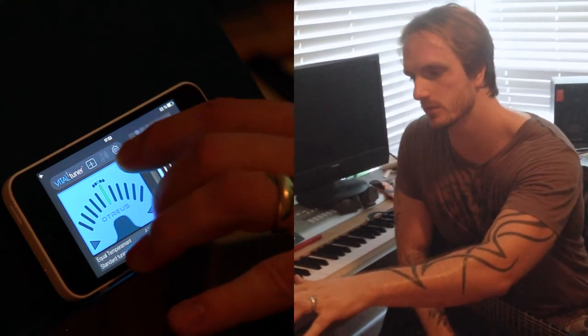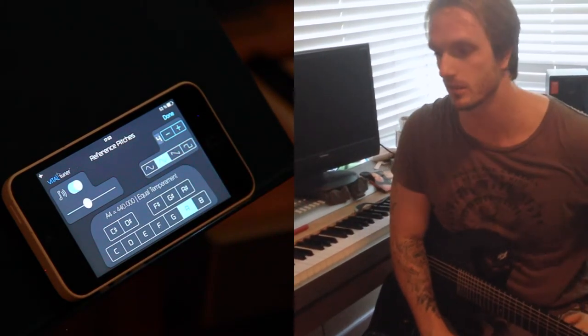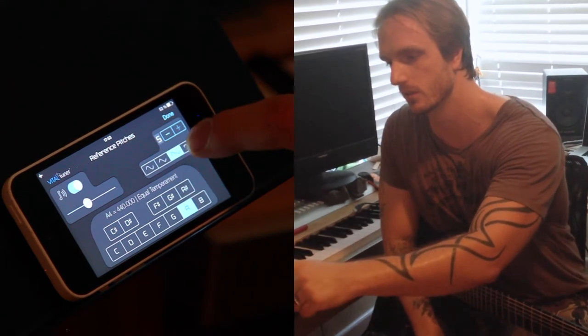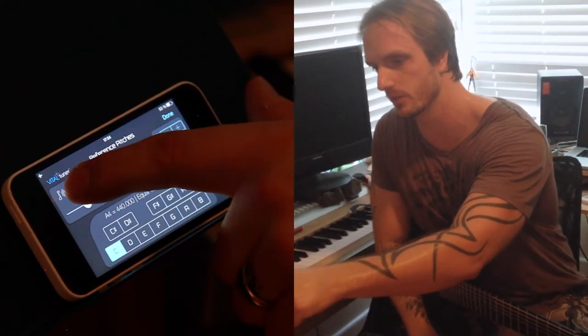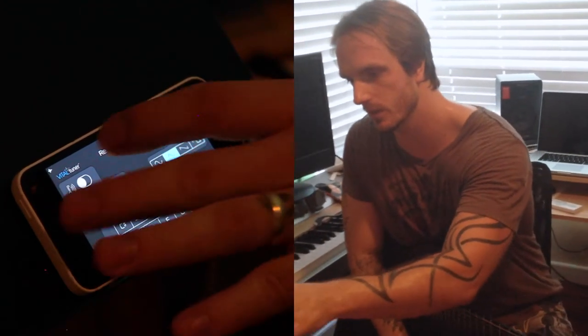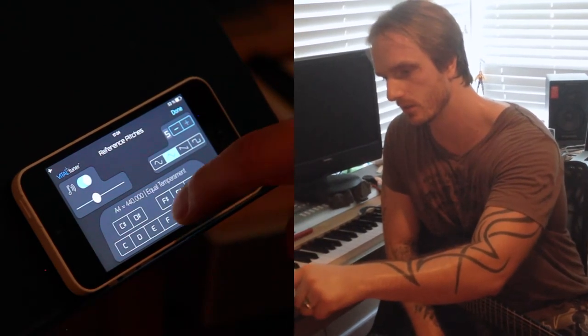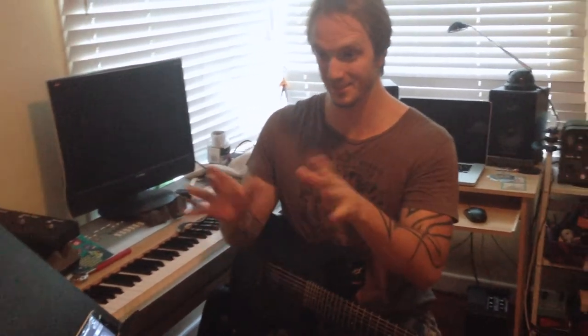Another cool thing I've never seen in a tuner before is the reference pitches. If you'd rather tune to a reference pitch, here we have different kinds of waves. Let me try a 7-octave wave — if you want to do some Skrillex stuff. I hear that Skrillex loves C minor chords, so thank you Skrillex. Here's my favorite though — using the reference pitch you can actually play the theme from Bubble Bobble. The sound is perfect for that.